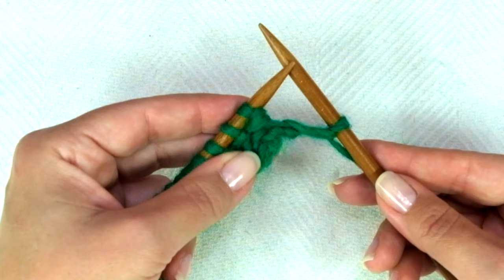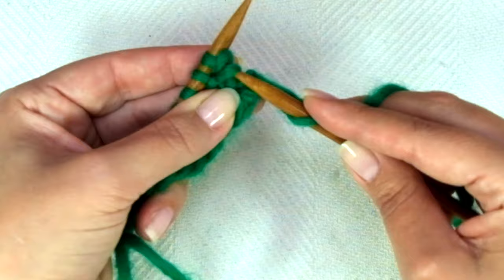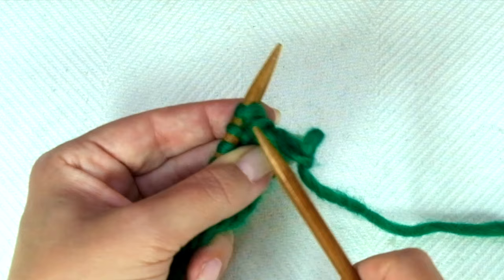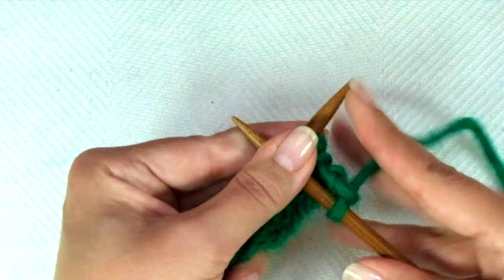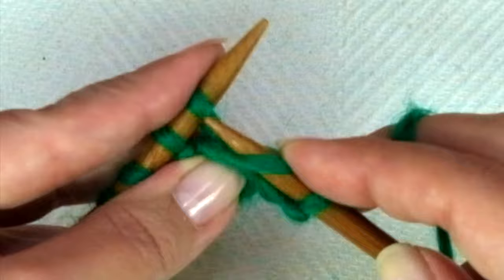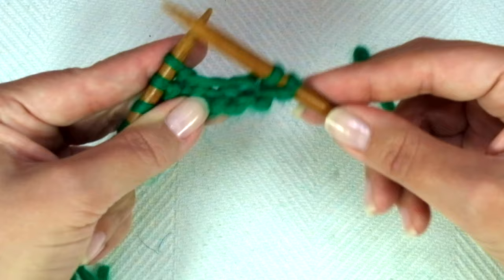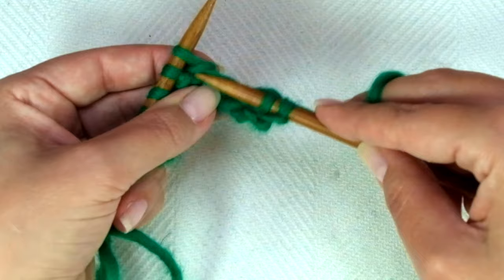And now comes row 2. You will see that there are two bumps around the next stitch — pick up the first one, the one that is closest to the needle; it's like a long strand. Pick it up and knit it together with the following stitch from your left hand needle. The following stitch has just one bump, so we're going to knit it as usual. That's the repeat.